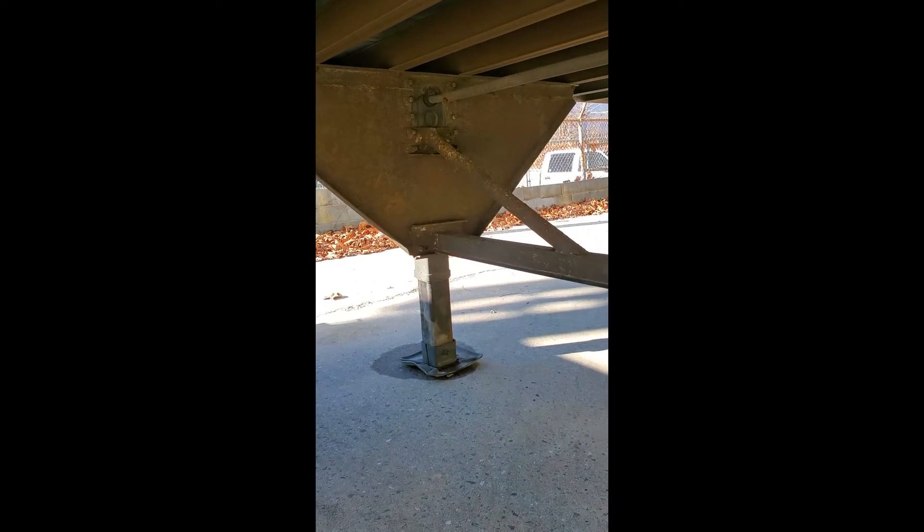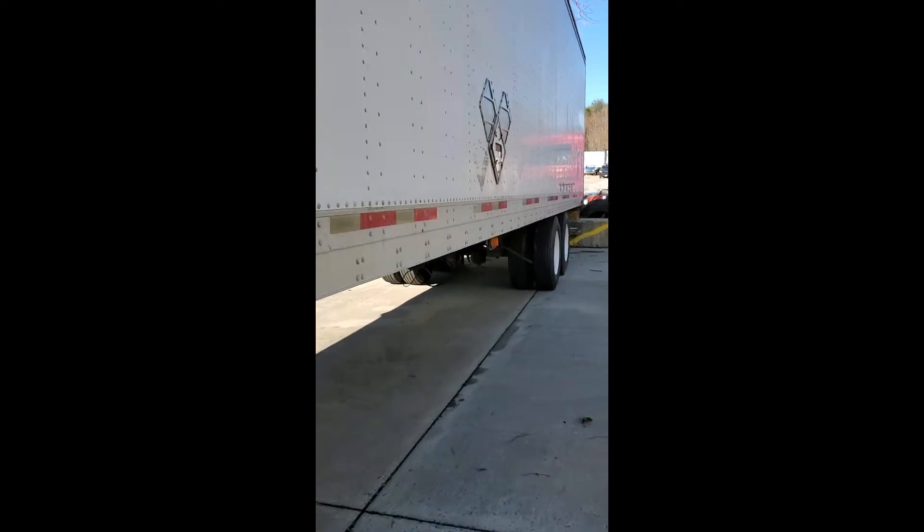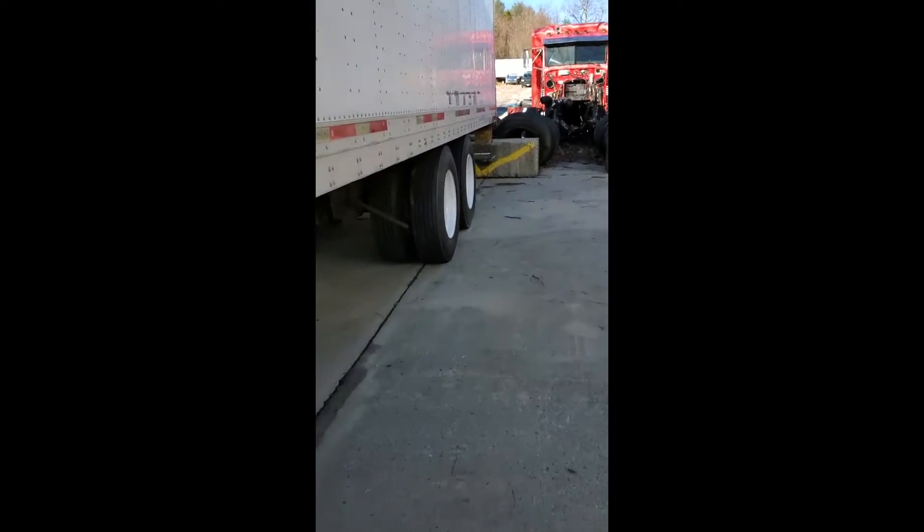Both landing gears are good. There's no welds on the other side. Let me get back here to the tires — you can see the tires are really good all the way around.